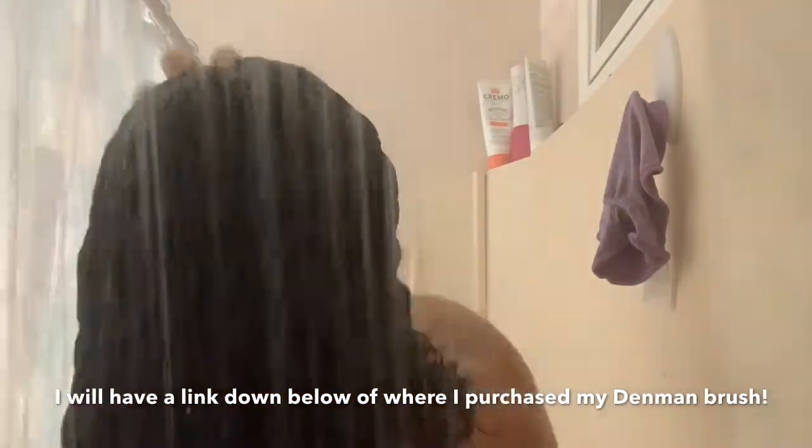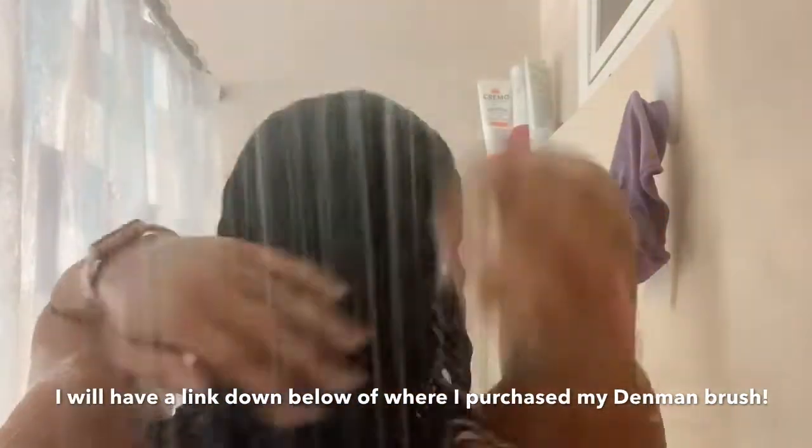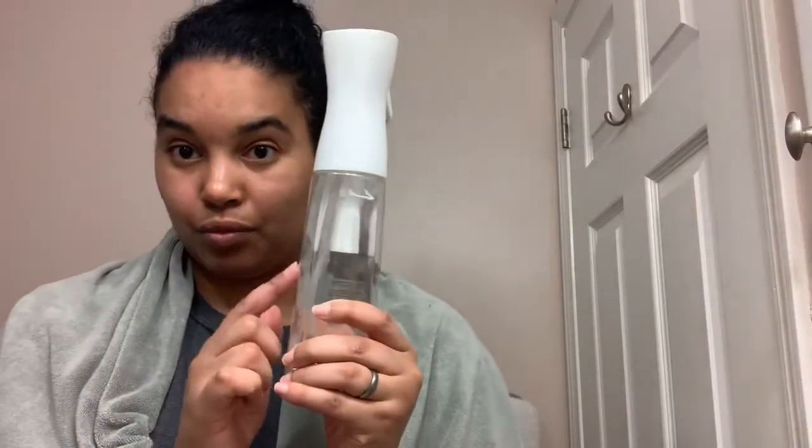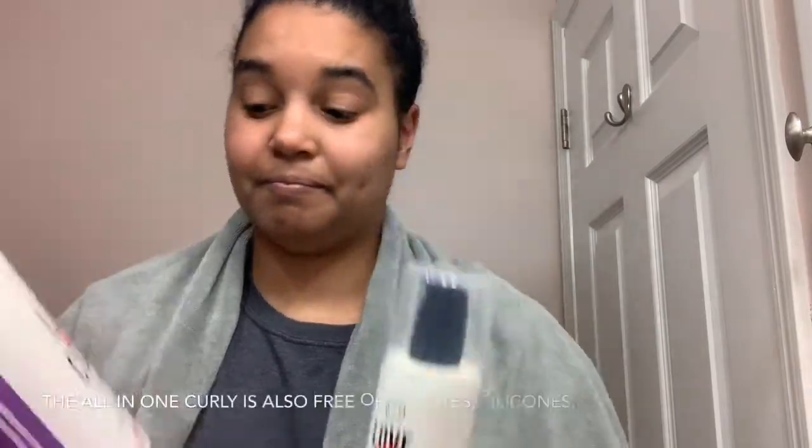Now I'm rinsing the conditioner out really well, making sure all of it is out of my hair. Then I put my hair up in a bun and I'm out of the shower. I take a cotton t-shirt and put it over my head. Next I have my water bottle — it sprays a mist and it's a continuous spray, which is awesome.